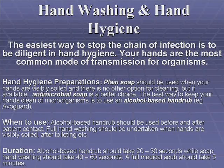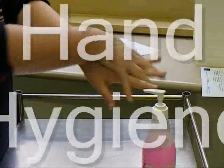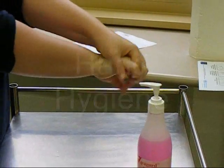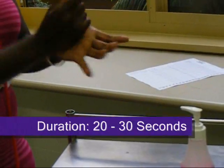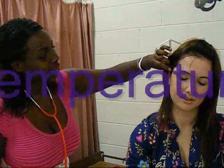Alcohol hand rub should be used before and after every patient contact, between each patient's care activities, before and after touching equipment in the patient's bed zone, before and after glove use, and before and after contact with inanimate objects that are potentially contaminated — for example, pens and charts.